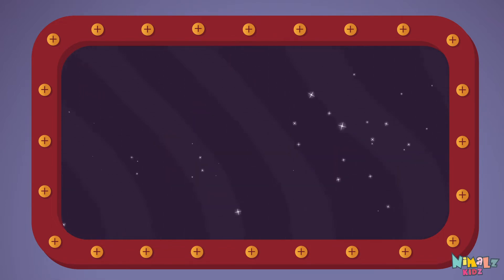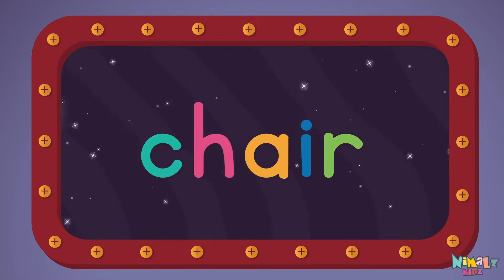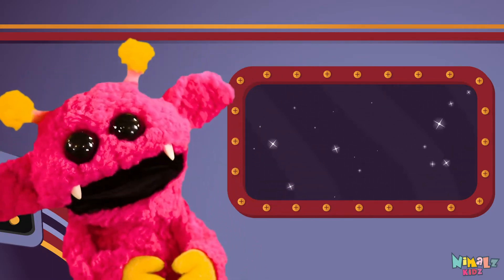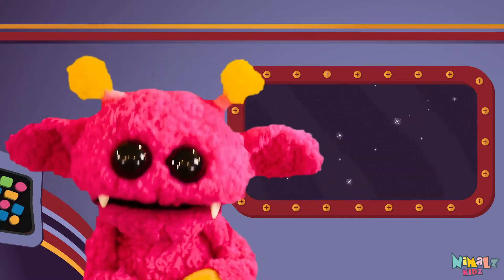Can you read it in your head? That was fun, but let's do something better. Now it's time to find the missing letter. Let's see if you can say it before I do.